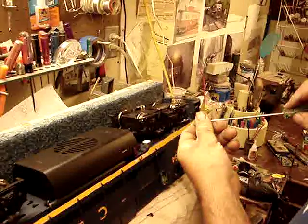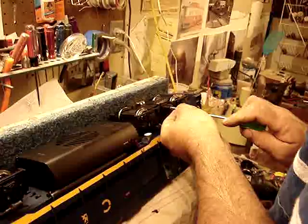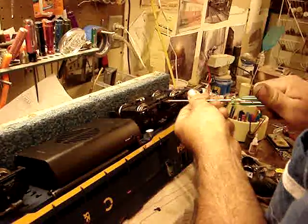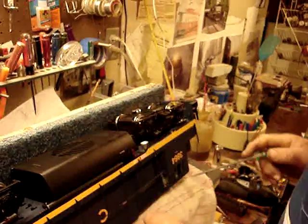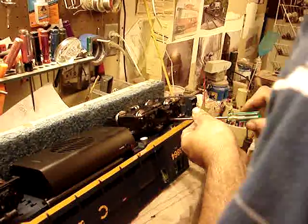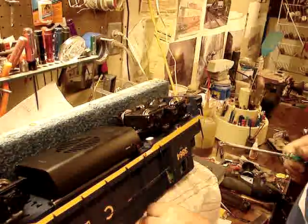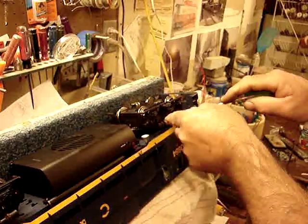Let's put the screws back in. No one wants to see you run down the track and your side frame fall off, because there's always someone going, 'You forgot to put your screws in.' Be careful not to overtighten them — you'll strip them.